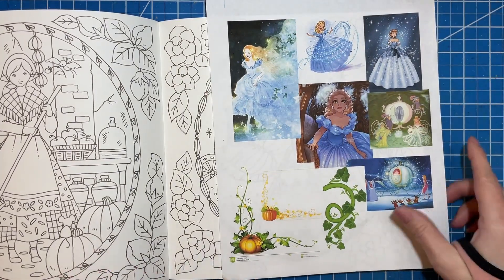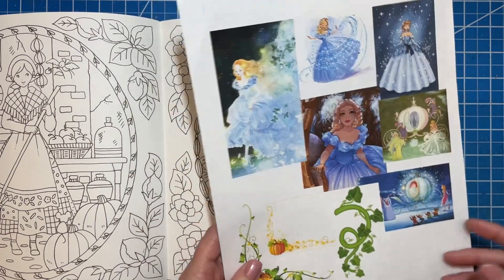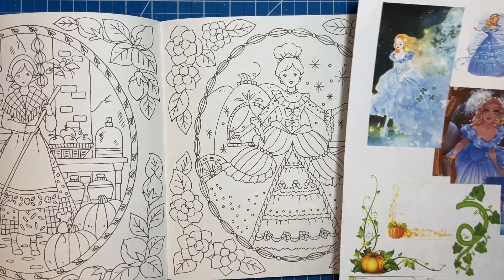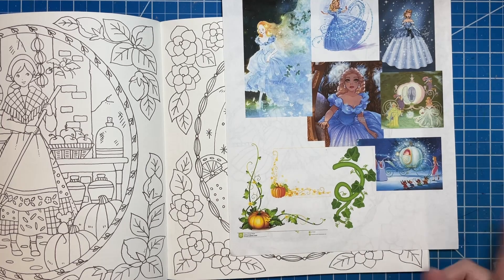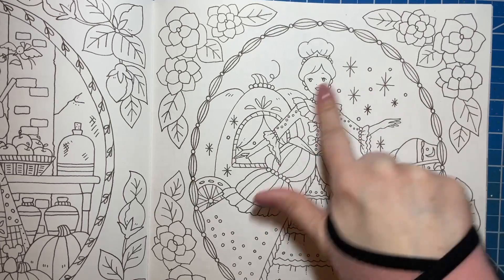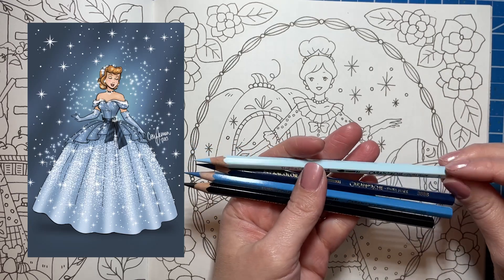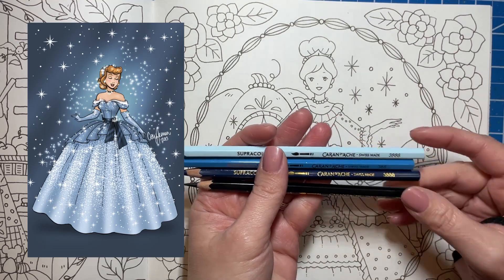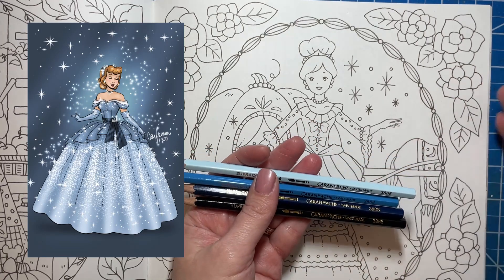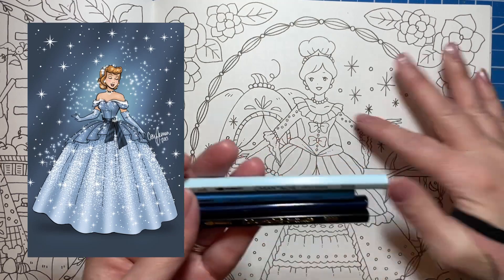So this is our page for the month. I'm going to be using a mix of Inktense and probably a few other pencils — everything will be listed in the description below. For the background, I know I said I was going to use Inktense but we're going to use some Supracolors to start. If you use Inktense on the background, on lighter tones use less pressure — that's really going to be the biggest difference.